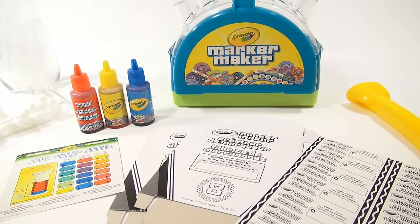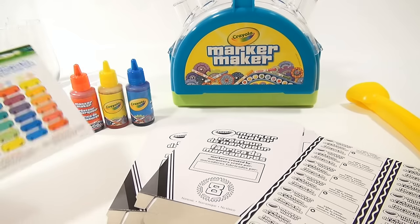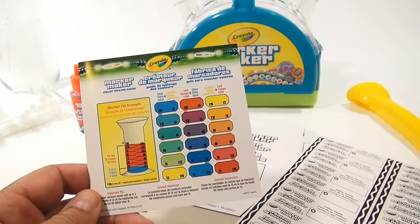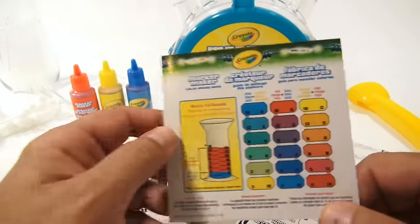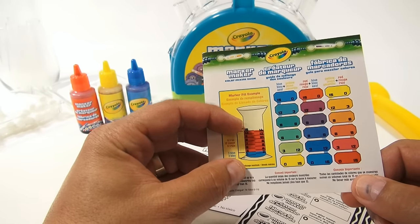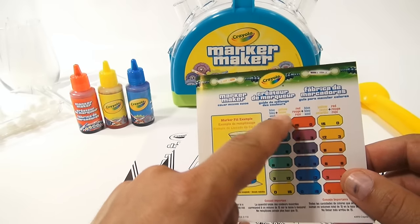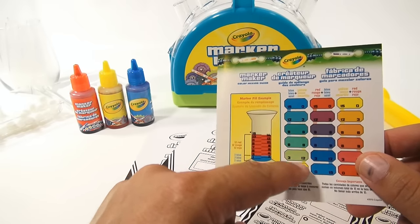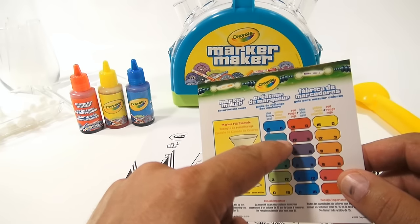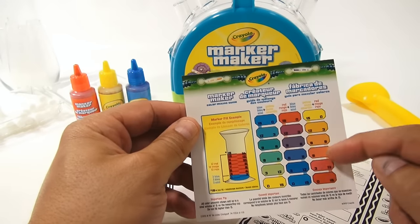I've got everything out of the packaging, all set to go. I sorted things out and put everything on the table so you could see it. Here is the color guide I had talked about — you've got to get to 15 on the measuring cup. It'll tell you: if you want all blue, fill it to 15. If you want teal, it's 12 blue and then 3 more yellow to make 15. That's how the color chart works and you can make all of these colors.